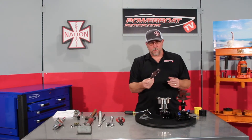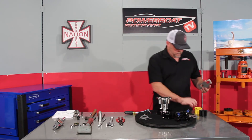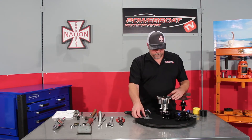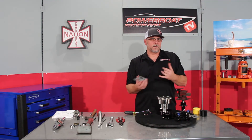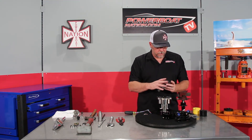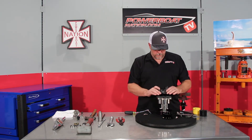Now we'll take the wear plate — it's only going to go on one direction, so you want to make sure you check which way that is. Take a little bit of grease and put it on the wear plate so the back of the impeller will ride on it. Set the wear plate in place. Take the gasket — you can use some Permatex number three if you want to seal the gasket to the housing and to the back housing. Set the gasket in place, making sure it's going to align correctly. Then we'll take our rear housing and drop it back down on.